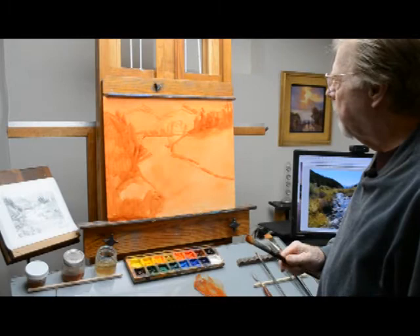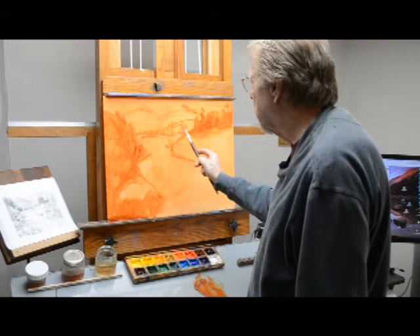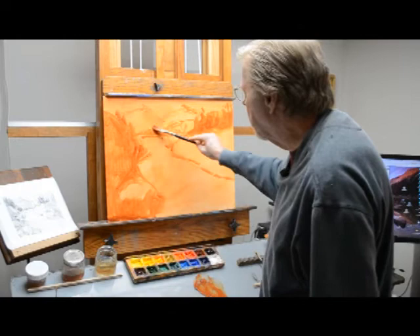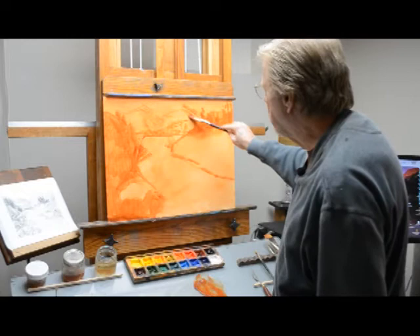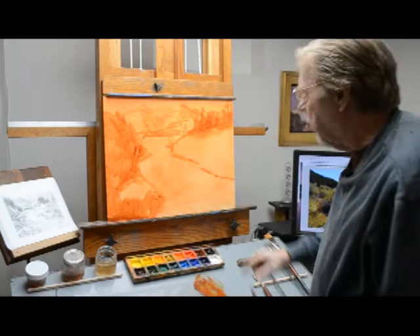To create that atmospheric feeling, you're going to modify and reduce the chroma or intensity of the color as you go back. We're going to have a little bit of a field or rolling hill right here behind these trees, and then the light's coming this way so we want to give a little bit of shape to the mountains. The shadow side is going to be on the right side. You don't have to get too detailed — just rough it in so we have a little bit of the background.